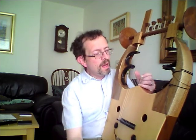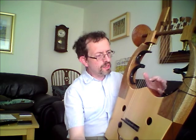Greetings and welcome to another musical adventure in time travel. Today I'm going to be playing this wonderful replica of the ancient Greek kithara of classical antiquity, handmade in modern Greece by Lutherios.